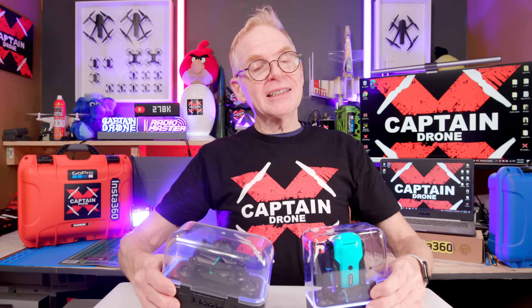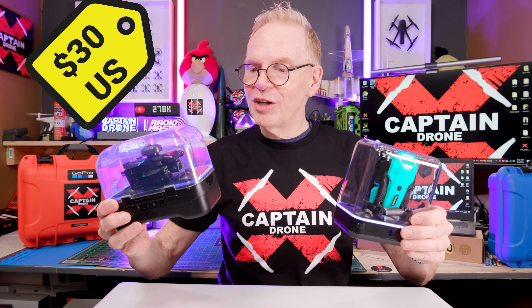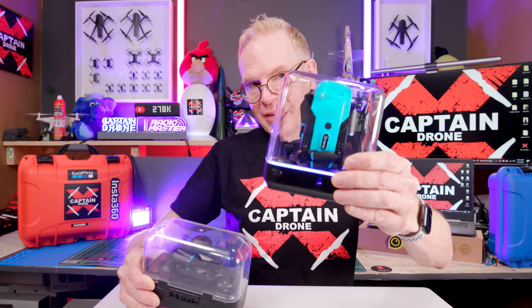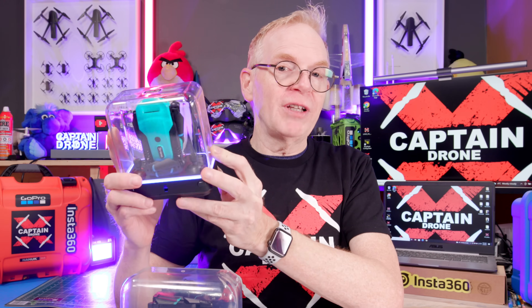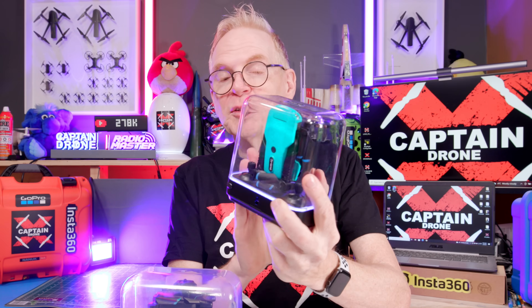Hey everyone, welcome to my channel. This is another episode featuring these two little drones — each of them costs $30 US. They're quite high in technology for what they do. If you watched my previous episode, this is the JJRC H111; I showed it flying indoors, outdoors, the camera quality, all the features, and it's pretty sweet. It comes in this display case.